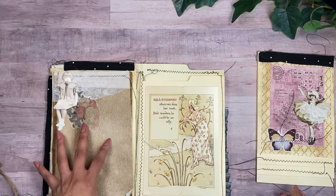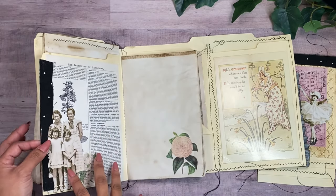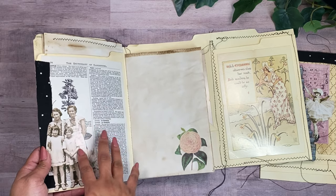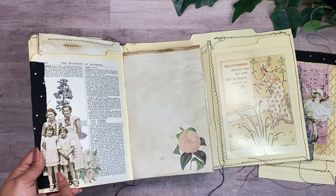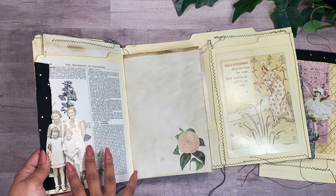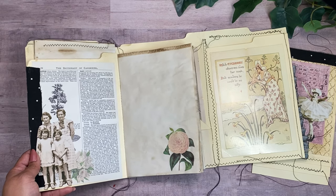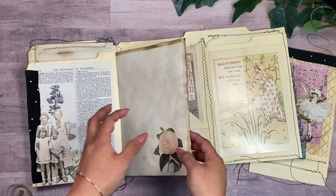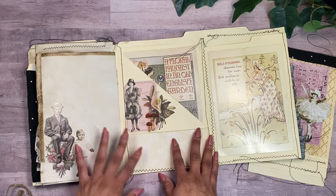We open up this other section and you can see I put this image of two girls and two adult ladies here. She was able to escape with this other little girl, and together they found a family who was really kind and basically took the girl in with them. I wanted to capture that, and then again some more pages to journal.